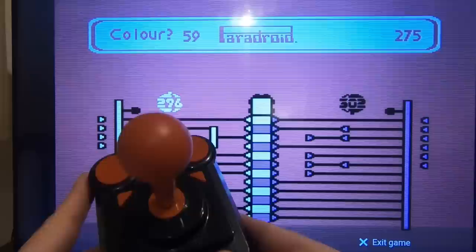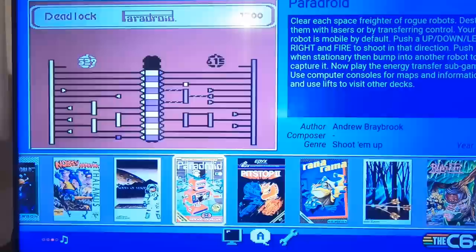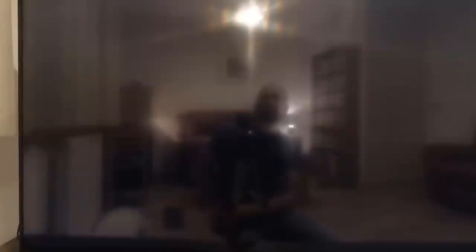You press that button and go to Exit Game, press the big button, and it takes you straight back to the game selection screen. So you can move along and pick another game.